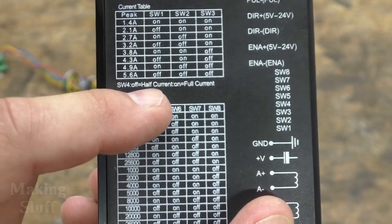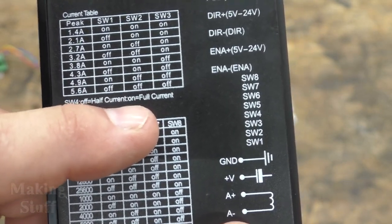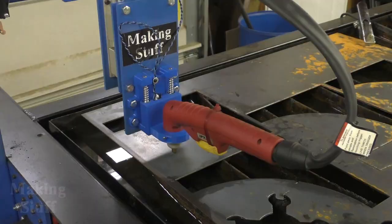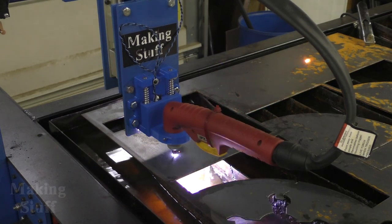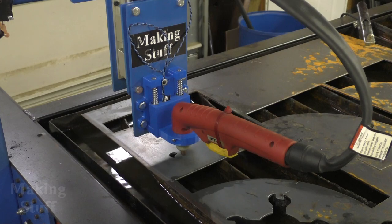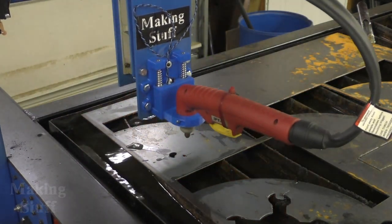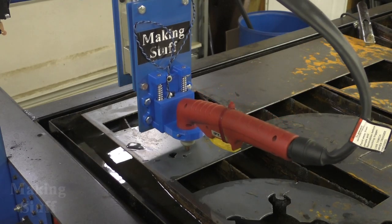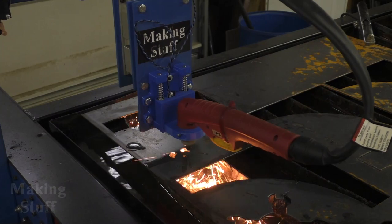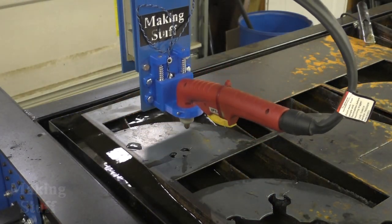There is a DIP switch setting that will let you set it to half current, which means it can go as low as about 700 milliamps. 20 to 50 volts DC and 5.6 amps will drive most any decent hobby-size CNC machine. The driver and motors I used on my CNC plasma table are set to three amps and they do the job just fine with no issues. It's always best to set your current as low as you need to get the job done — this will help keep your motors running cool.